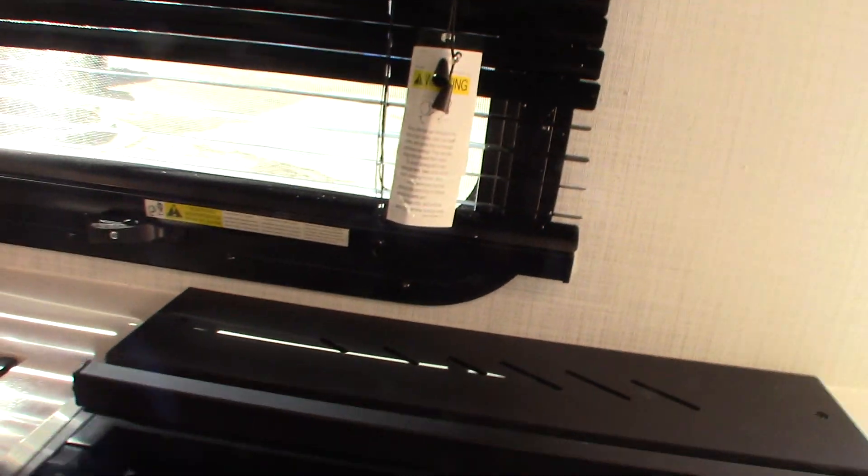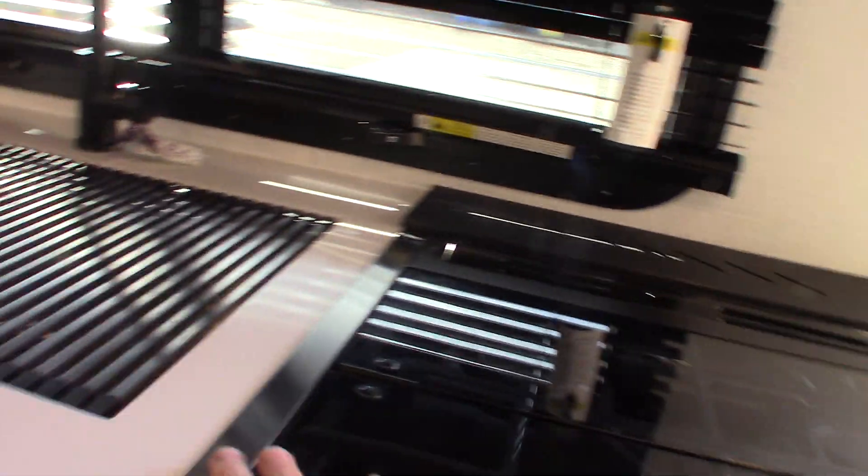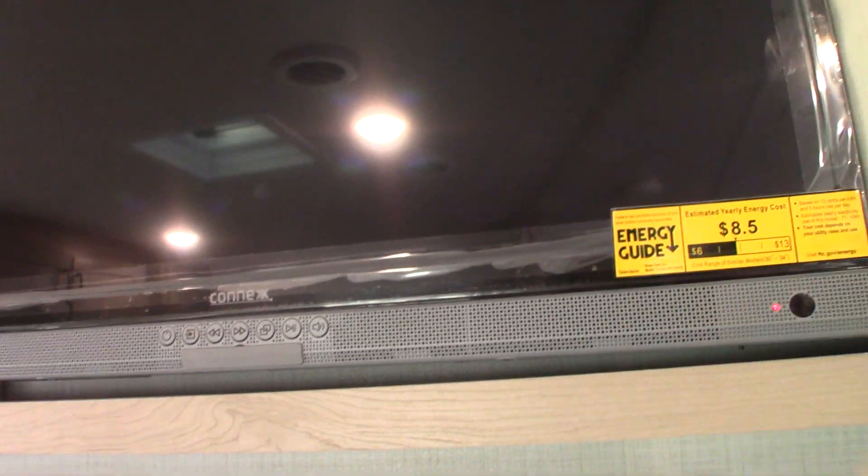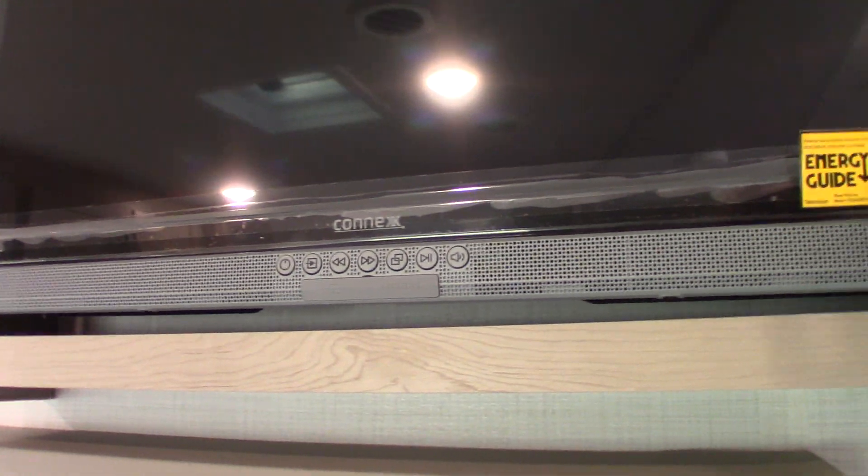You've got lights there. Always travel with this cover down. Microwave works like any other microwave. Your keys are here. TV set, which is also a sound system — it has a swing-out bracket that locks into place. It does FM radio, Bluetooth, everything you need it to do.